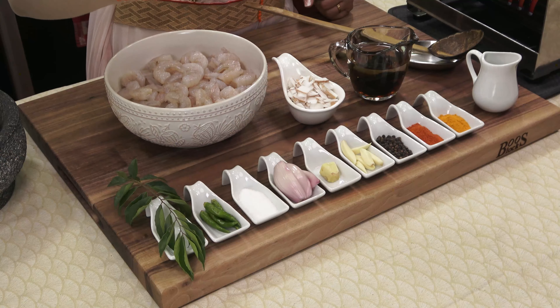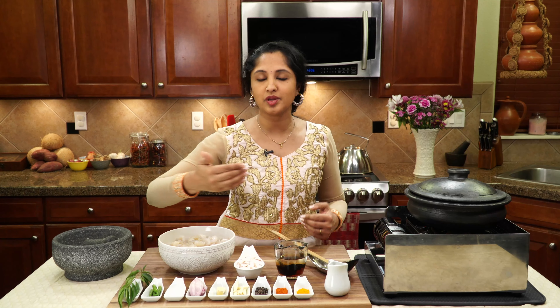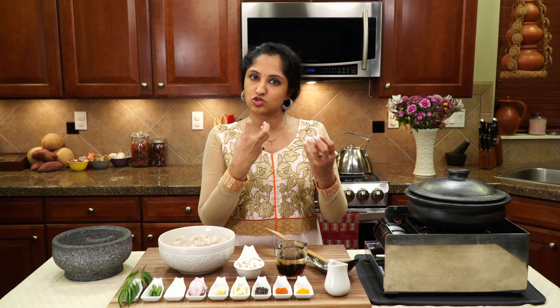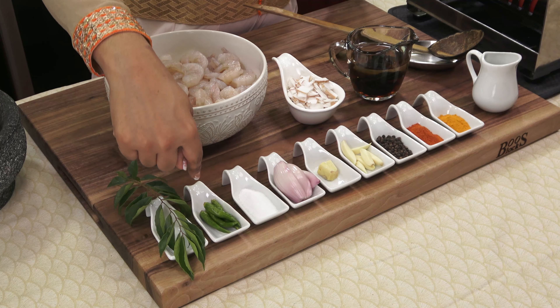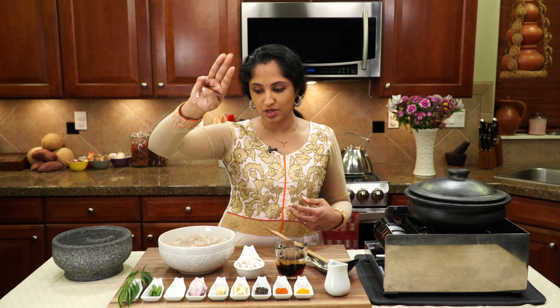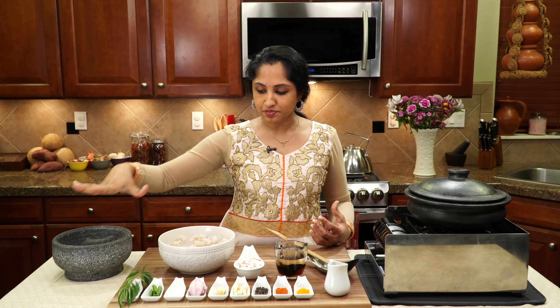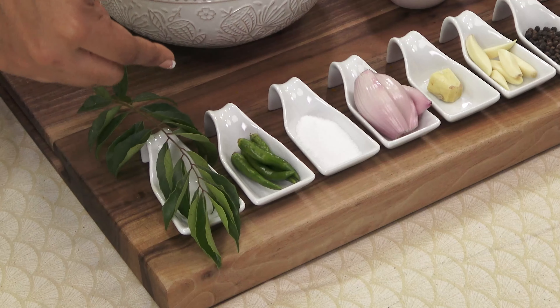And then ginger - a good one inch piece. And two shallots. You could use pearl onions or shallots. I wouldn't prefer to use onion because the onion flavor is too strong for this recipe, so go with something milder but unique - that's why I'm using shallots. There's two of them, and then green chilies. We're going to be crushing together the green chilies and the ginger and garlic - the three G's - along with some black pepper. That just brings out such a good taste. And of course we need curry leaves.